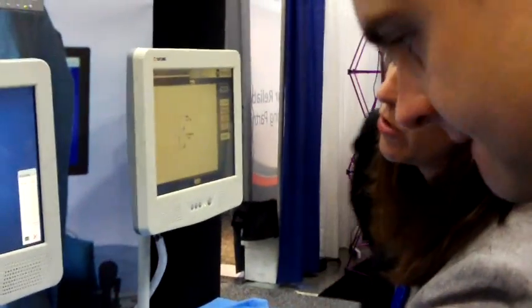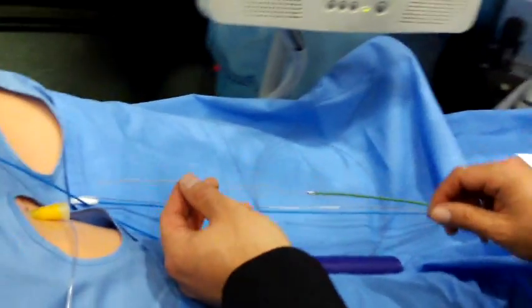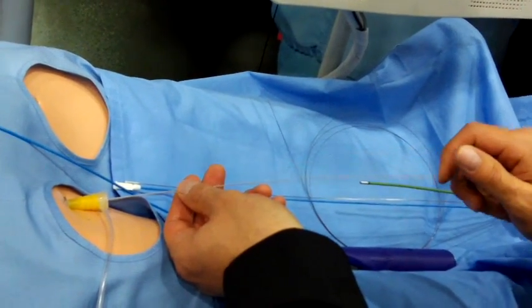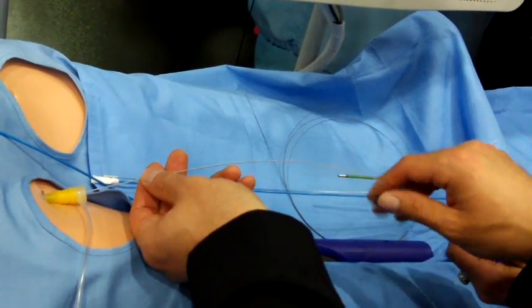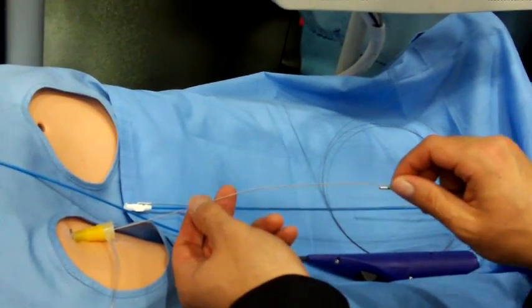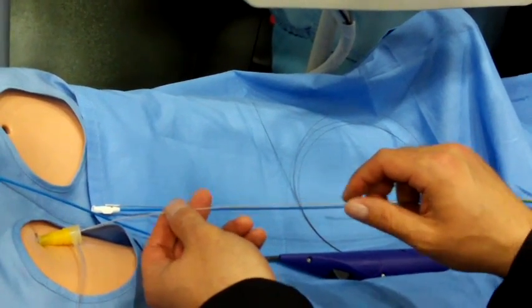I'm going to step on the floor, so what you're going to do here, I'm going to have you take this wire and put it into here. You're going to feel the machine kind of grab a hold of it a little bit, just keep pushing when that happens. What machine? The simulator. So you'll feel it. Is it the same feeling when you put it in a real patient? Well, not the grabbing.